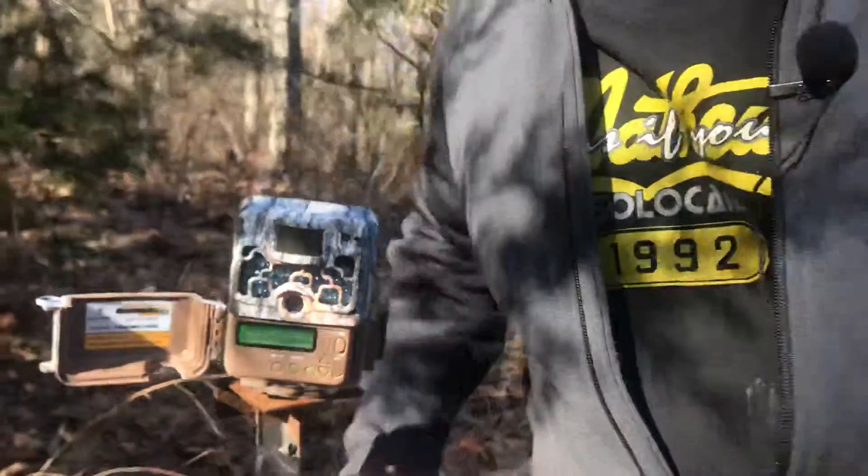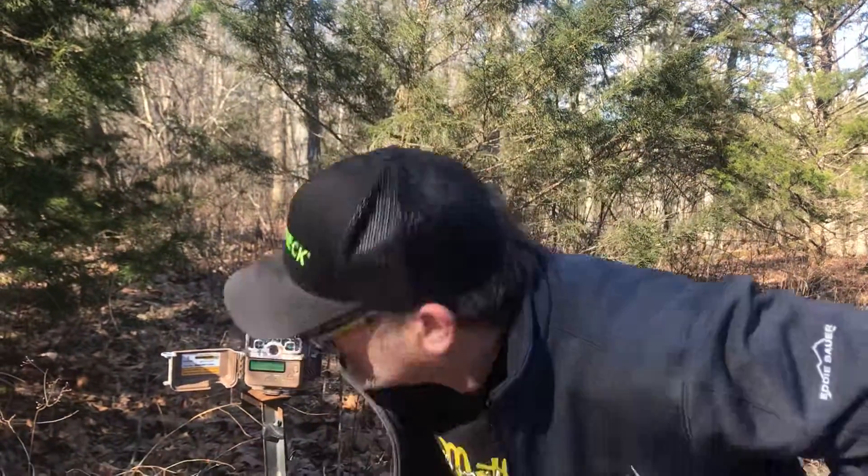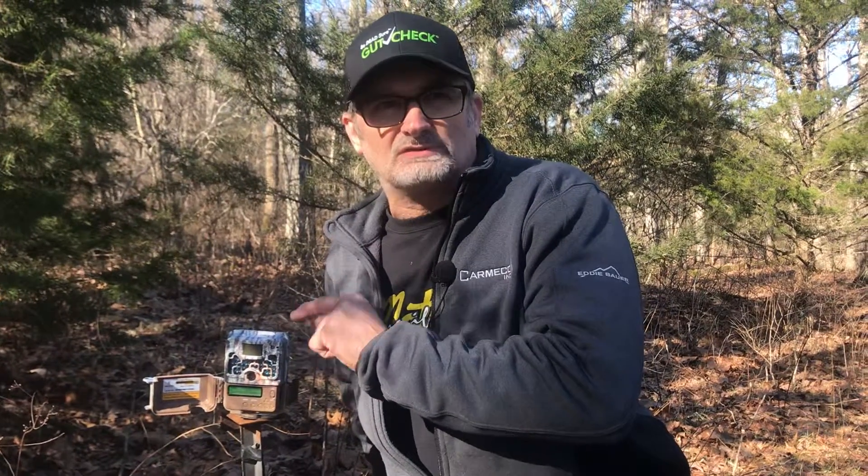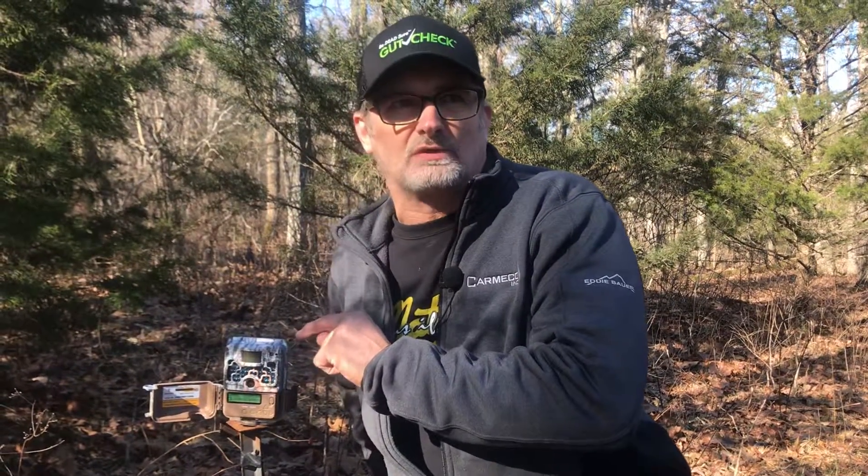This camera is on picture mode because this is a pretty good little cut down. It's taking 2,100 pictures. It's got 64% battery life. I'm not lying a bit — I've got no reason to. It's been out for five months in the dead of winter down here in the Ozarks, taken 2,100 pictures, and it's got 64% battery.